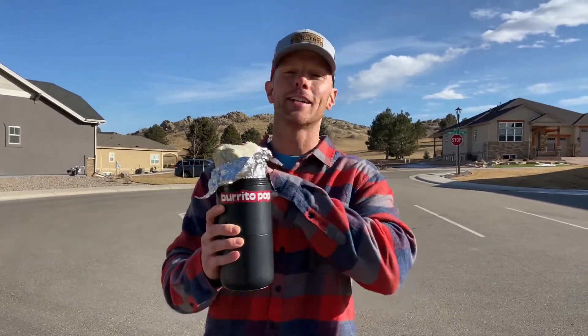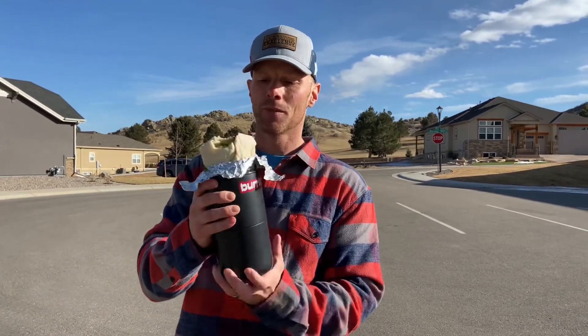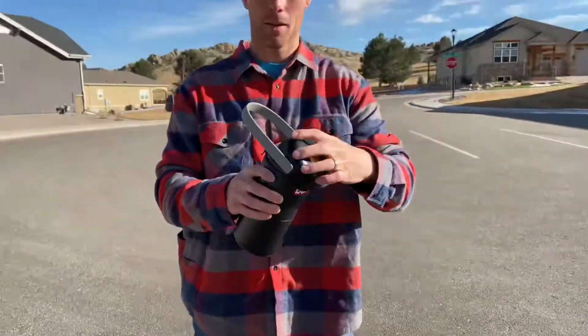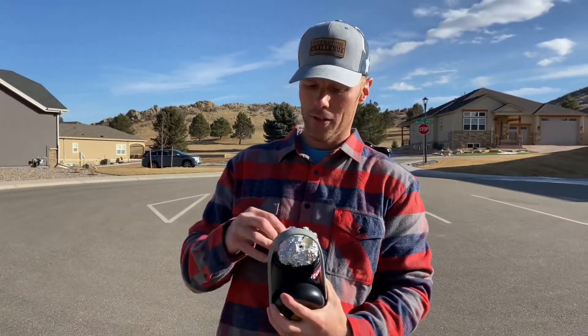You know who you are that has toppings everywhere. And if you get done with it and aren't quite ready to finish it right now, you can roll it back down, back in there, put your lid back on, and you can heat it up.